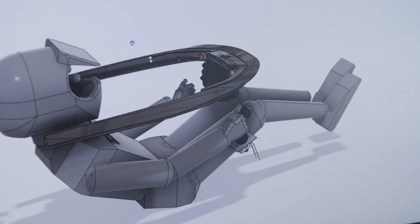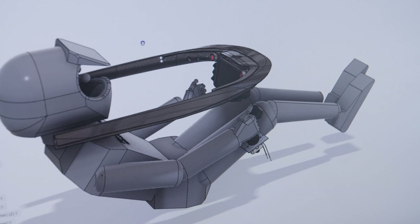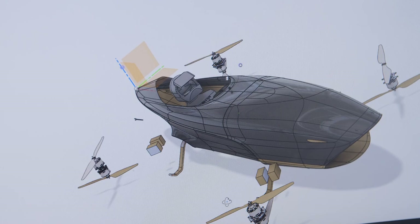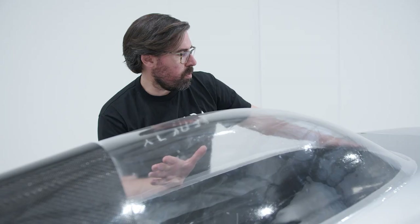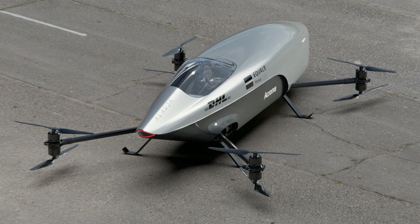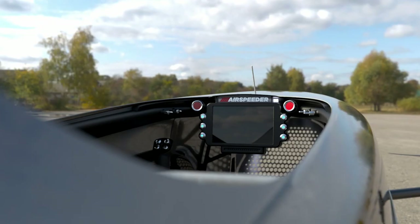My first goal was to make it look like a car — like a car interior. It's also quite related to the F1 world, because the pilot is going to be sitting in the cockpit exactly like in a Formula 1 car, very laid back. Based on this position, I had to figure out the best position of every important element of the cockpit — the two main joysticks and the most important features on the central hub.